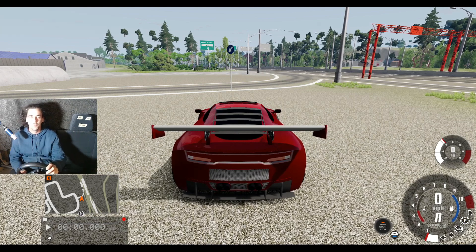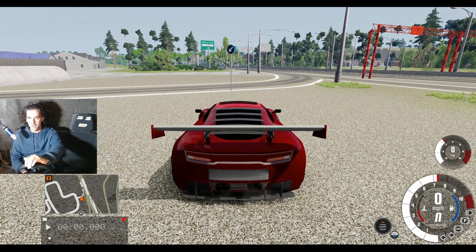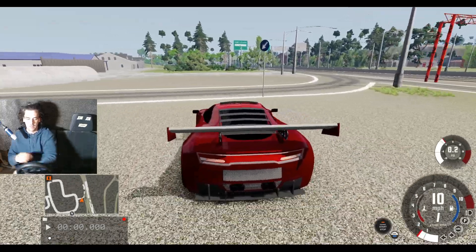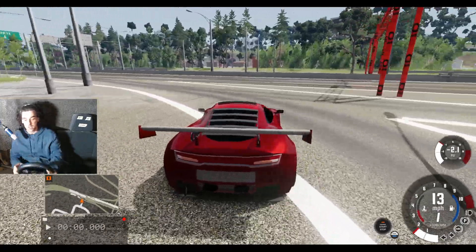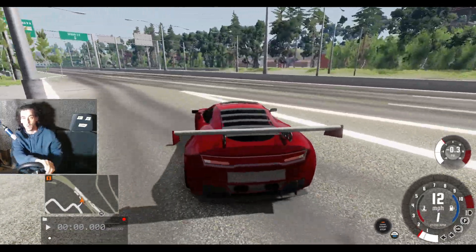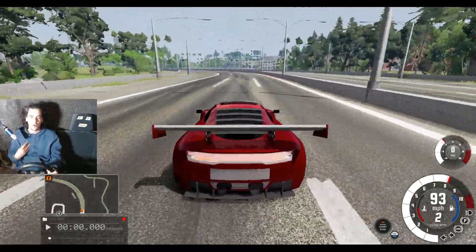Here we are in BeamNG Drive. We've got the 2000 horsepower car and we're going to take it on the motorway for some high speed testing. I always test my cars out a little bit before a full run. The wheel's going straight — that's the main thing. Let's go — oh my god, already 100 miles an hour!